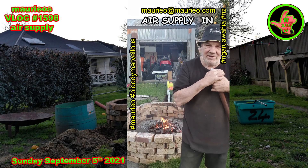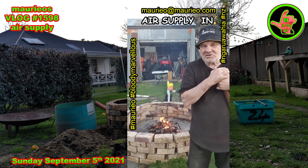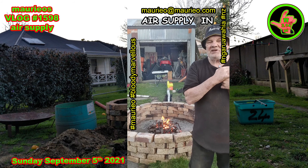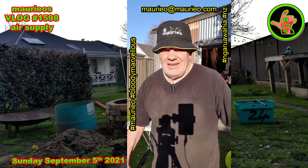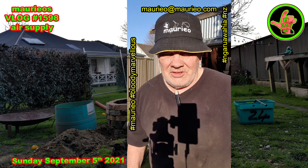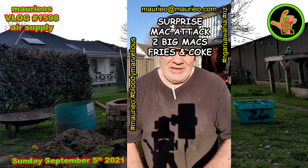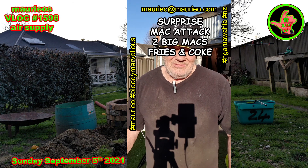G'day, that's the air supply in and operational. A few refinements to make but I've had a great day. Bloody marvellous. It's Father's Day here in New Zealand. I've been working on my fire pit today and my lovely wife's gone out and got me a surprise — bloody marvellous.